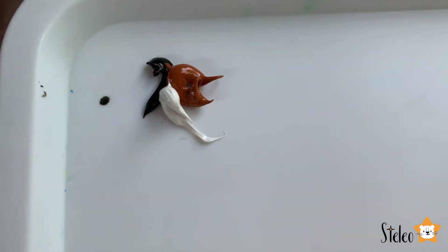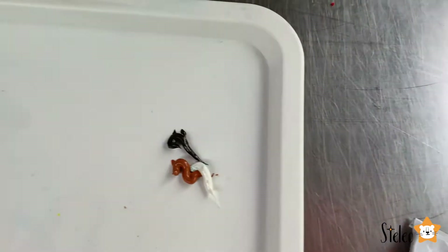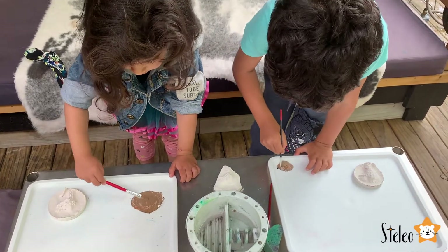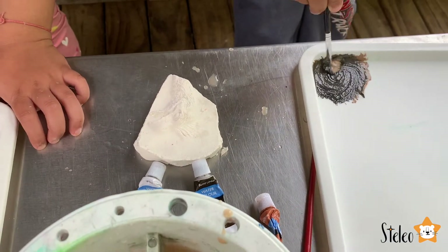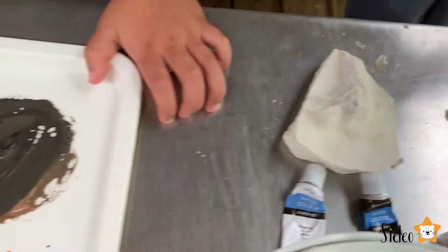We've got a little bit of colors in here. So we want this fossil to look like a real fossil. We added some black. Now we need to mix it — mix, mix, mix. Look at it. It looks like a rock color, like a strong color. Very nice.